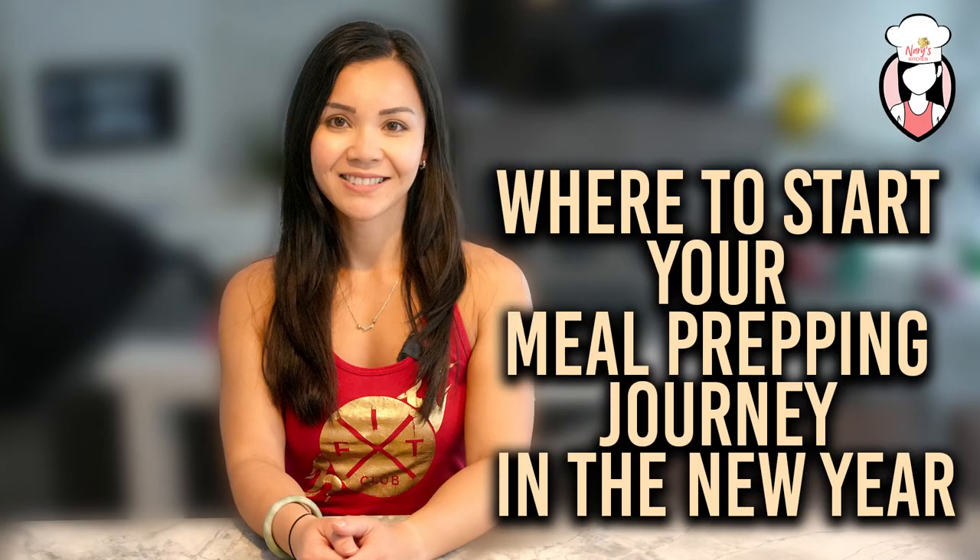Thank you for joining me today on Neri's Kitchen. If you loved this video, give it a thumbs up and subscribe for more healthy recipes and meal prep tips. Until next time, take care of yourselves and each other. Here's to a healthy and happy new year.